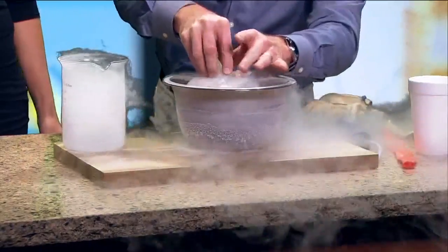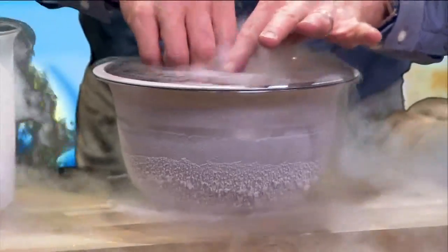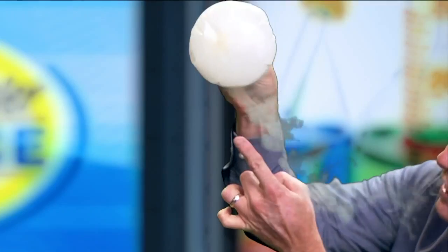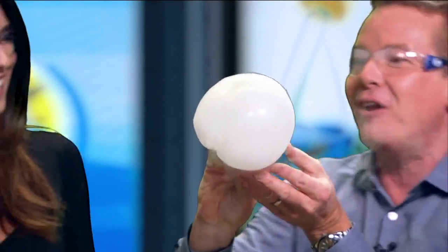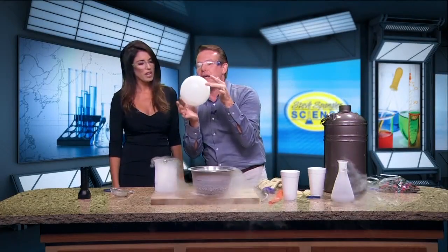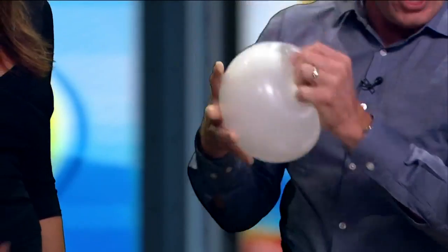If you've ever had a basketball left outside in the wintertime, it's not as bouncy, and then in the spring it's back. Look — my breath is now a liquid. It's turning back into a solid — see it? Snow inside there! That's the solid. And now it's back into a gas, just like we started before.